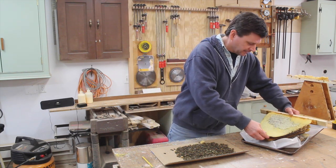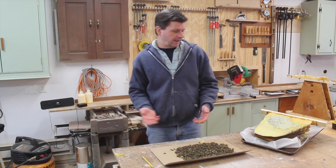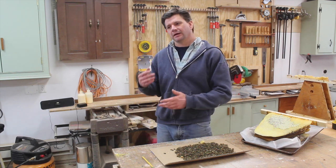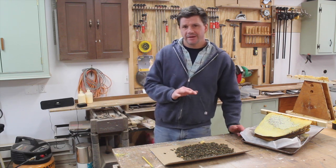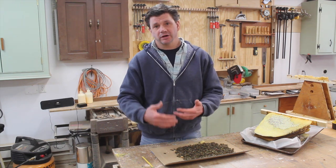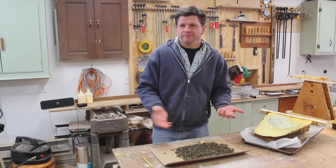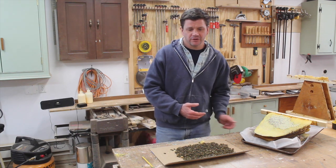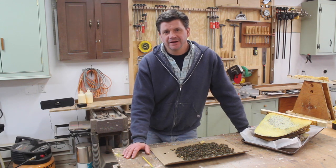I'm looking forward to the spring, I'm looking forward to building the next hives. Hopefully coming into the winter next year I should have three hives, and if one of them makes it, the idea is that maybe I can split the hive once it gets strong enough and build the colony back up again. For me it's all a learning experience and I'm having fun with it. Thanks for tuning in and I'll see you soon.